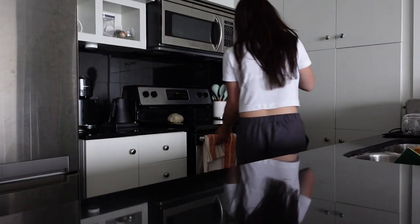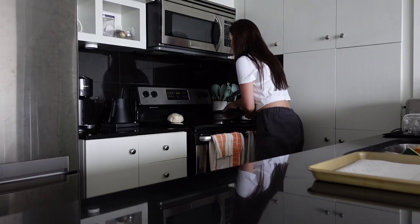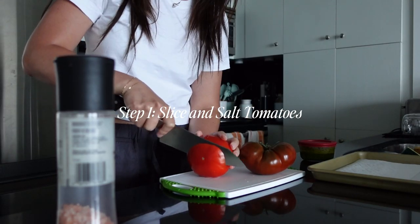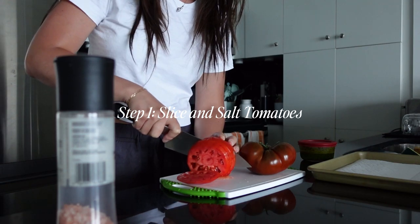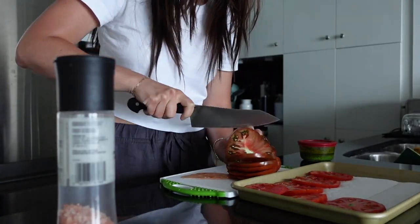My friend and I were gonna go and spend the day by the pool, but it was super rainy, but we still decided to go swimming instead. We had a great time, then came back, got cleaned up, and chilled for a bit before I decided to make this tomato galette.